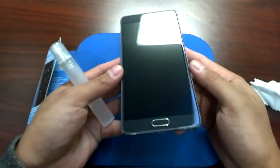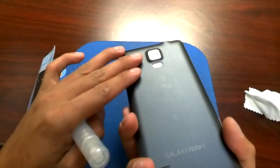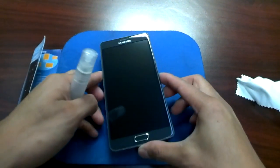As you can see, my Note 4 has no scratches because I just removed the protector. I'm thinking about also spraying the back so it will protect the camera, if it actually works well. Let's see how this goes.